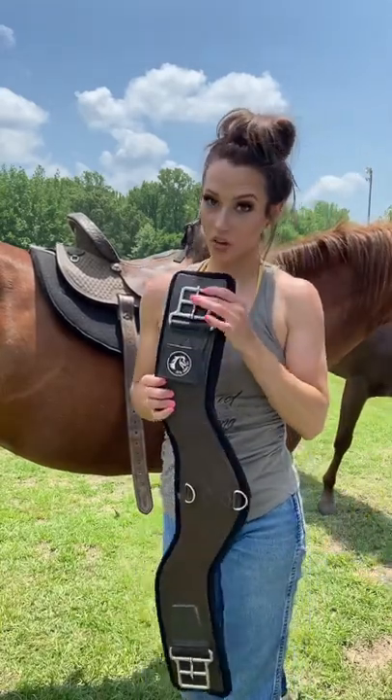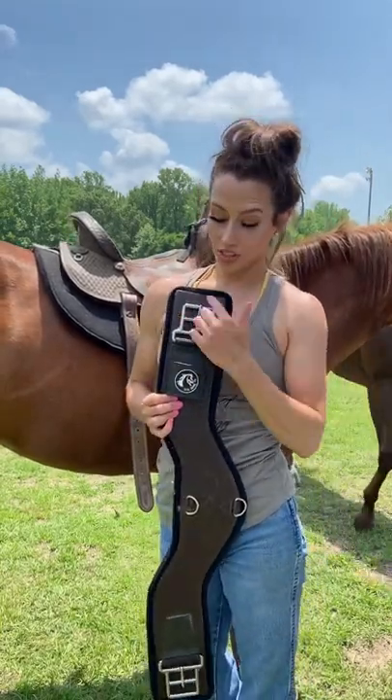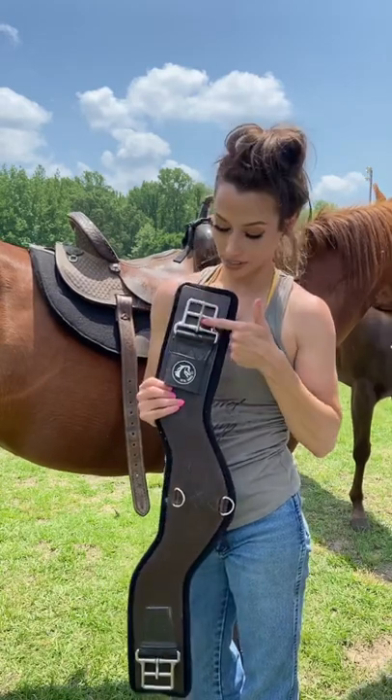Hold on, stop scrolling. I have a new buckle, it's called the balance buckle. Some really cool features — not only is it square, which is going to keep your girth from wobbling, but it's got these two placements.